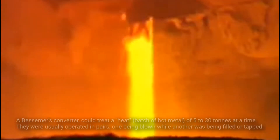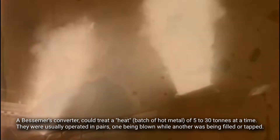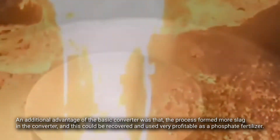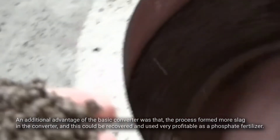A Bessemer Converter could treat a heat — a batch of hot metal — of 5 to 30 tons at a time. They were usually operated in pairs, one being blown while another was being filled or tapped. An additional advantage of the basic converter was that the process formed more slag, which could be recovered and used very profitably as a phosphate fertilizer.